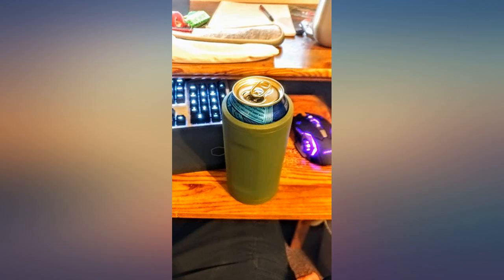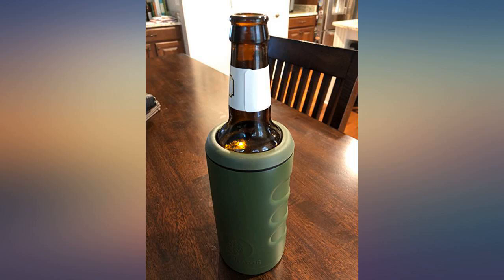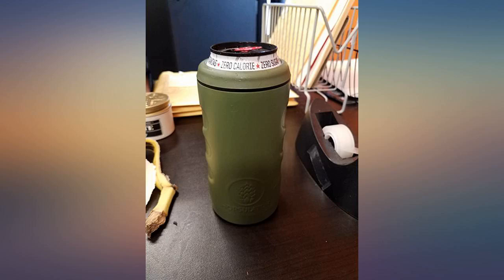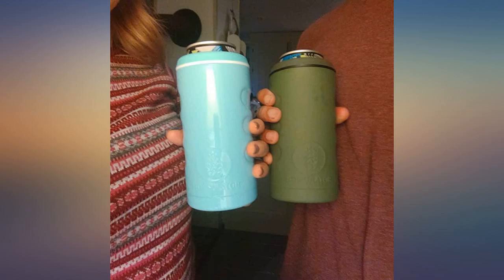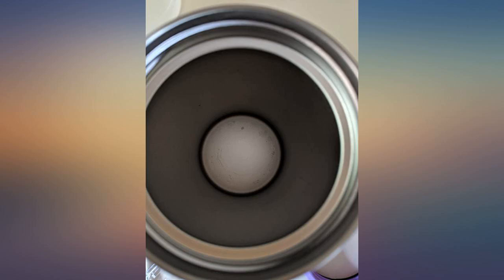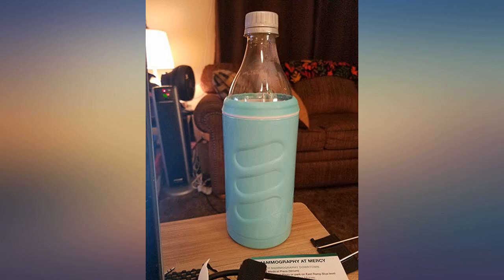First of all, the build quality is amazing. I love the brushed matte style finish — feels great in your hand, nice grip, and excellent quality. It keeps your delicious cans cold for so long, whether 16 or 12 ounces. I spend a lot of money on quality beers and I want them to be enjoyable to the last sip, especially the juicy ones.